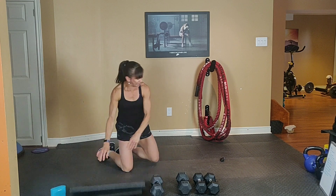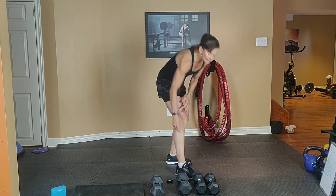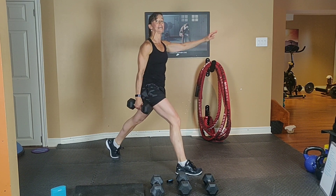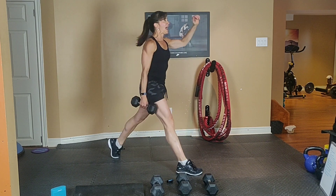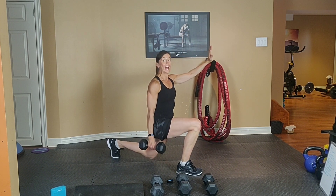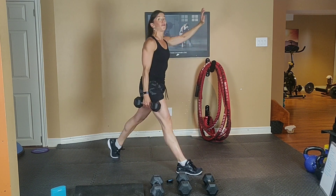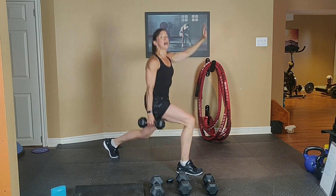We have two moves left. We're going to lunge with an optional dumbbell in your right hand. Right leg forward, left leg back. Shoulder back, tummy tight. Go low, halfway up, back down, and up. Round 1 and 3, your right leg is forward. Round 2 and 4, the left leg is forward.